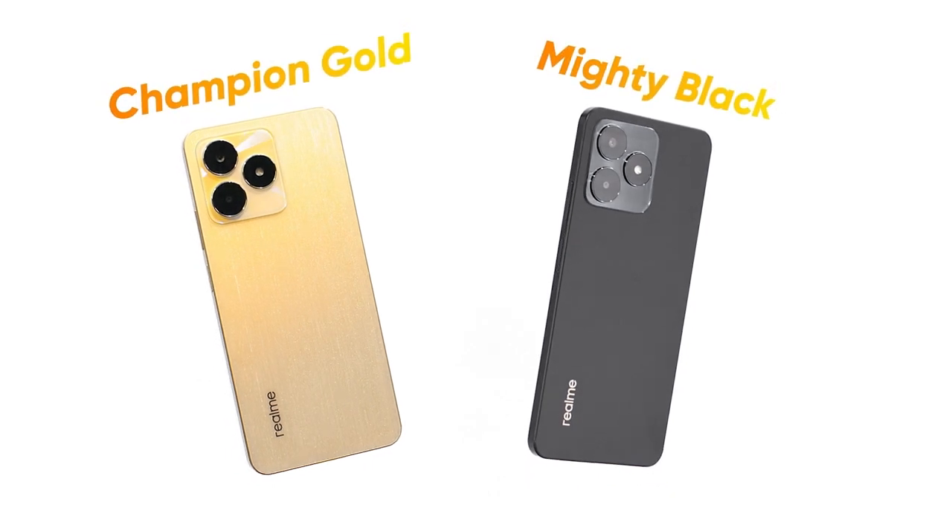There are actually two colors available: Mighty Black, which is what we have right now, and of course, the Champion Gold.